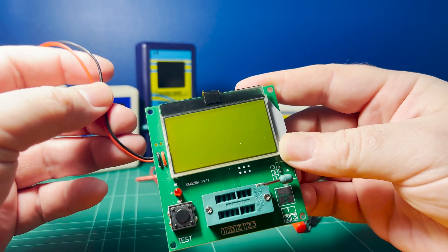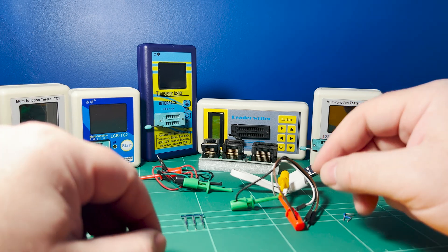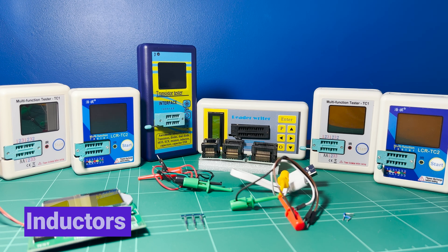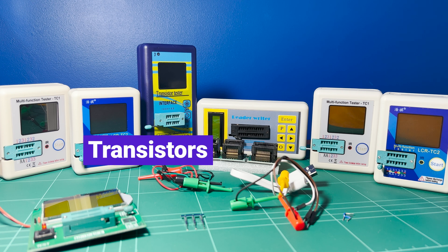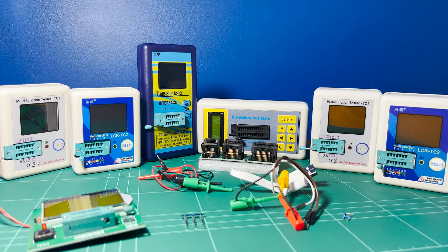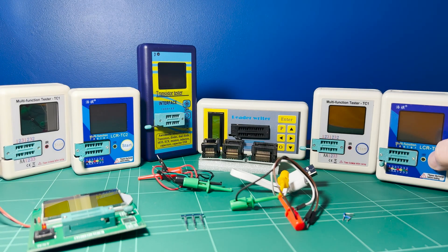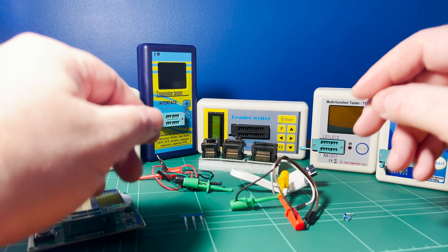Some of you may be wondering what these are used for, and basically they're capable of testing and identifying a wide range of electronic components — everything from resistors to diodes, capacitors, inductors, thyristors, Zener diodes, transistors, N and P-channel MOSFETs, and this one can even decode infrared signals from a remote control. These features have a huge appeal to electronics hobbyists who might not want to spend a lot of money on the equivalent bench versions of these tools.